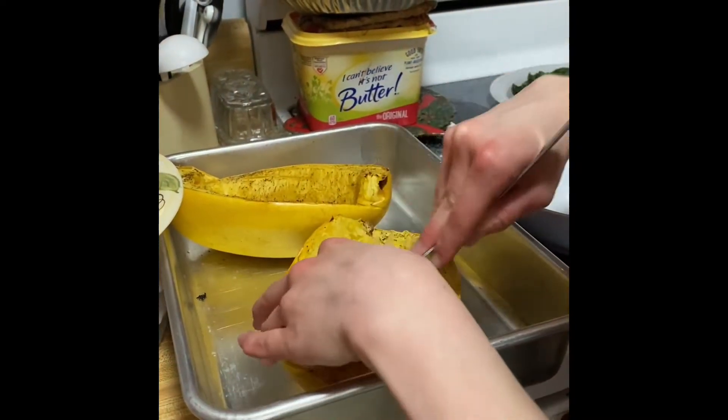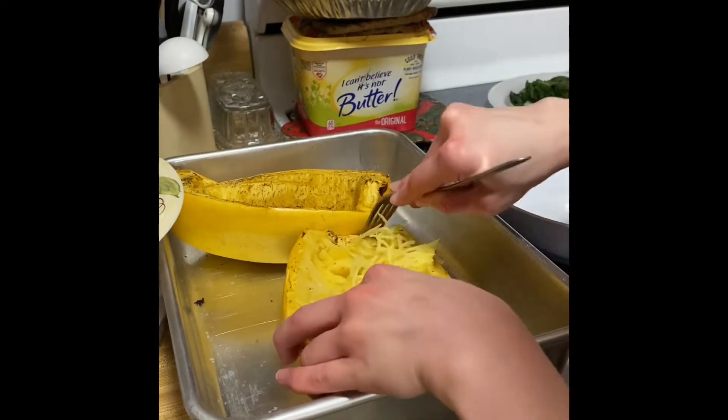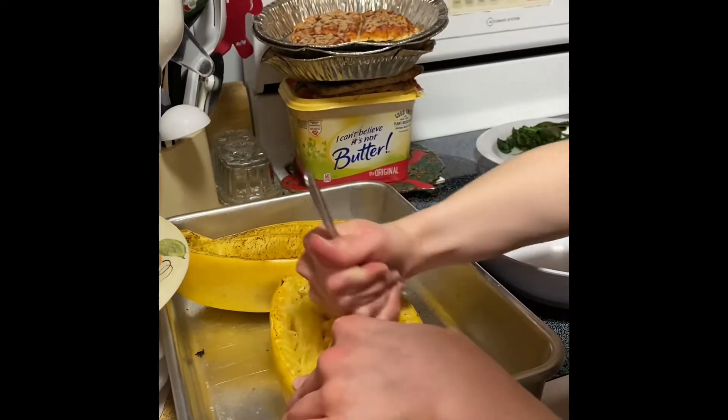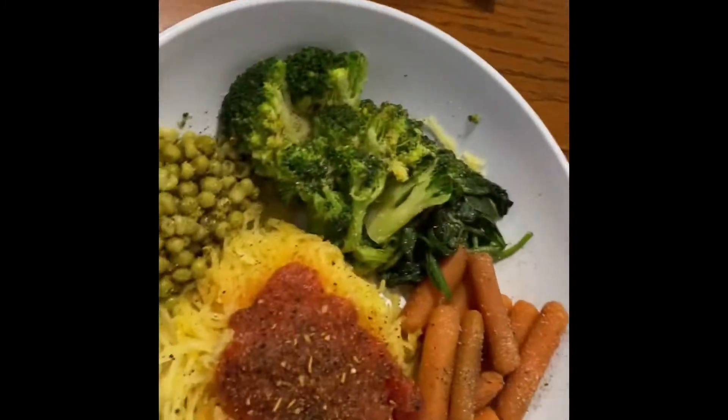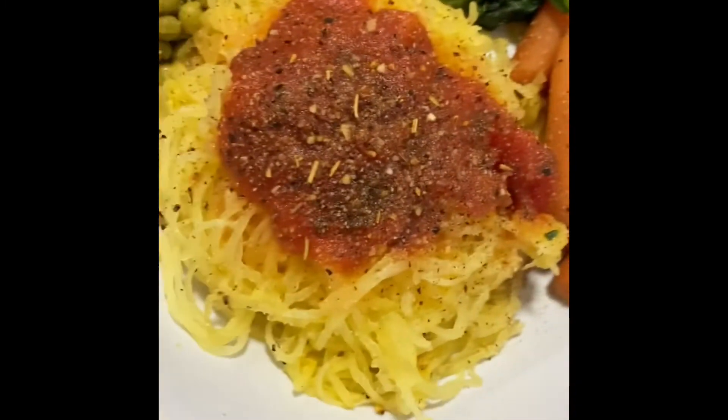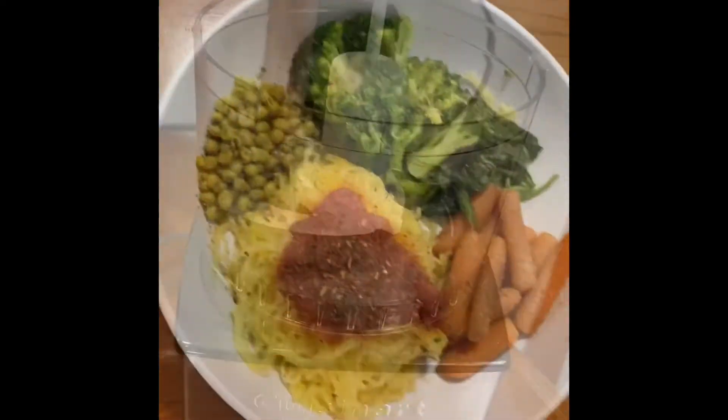Finally, the spaghetti squash is done, so I'm just going to rake out the little spaghetti strands. This is the finished result with broccoli, spinach, carrots, spaghetti squash, and peas.